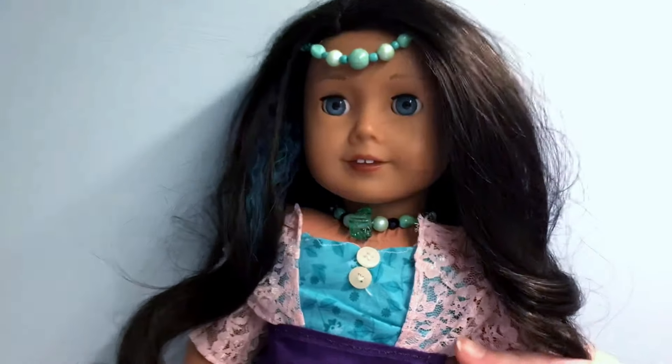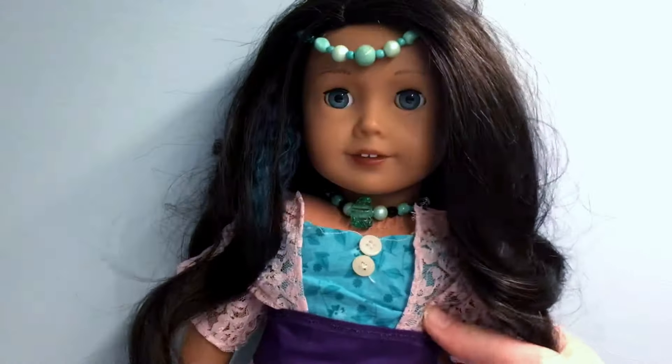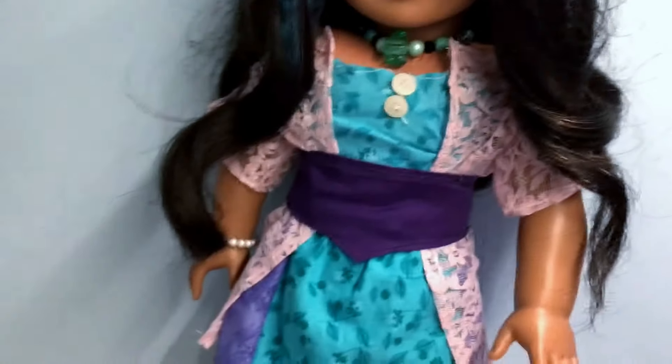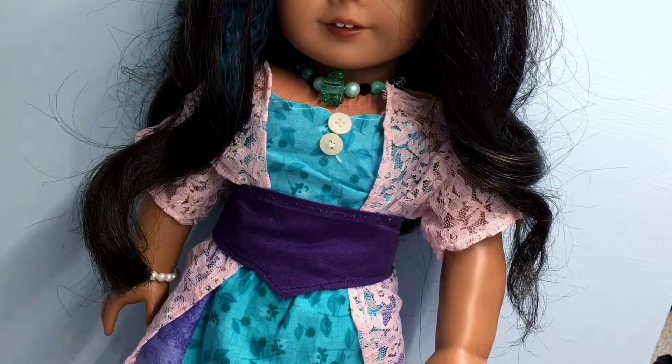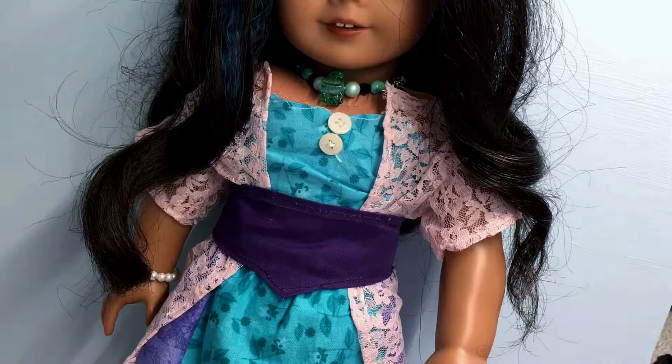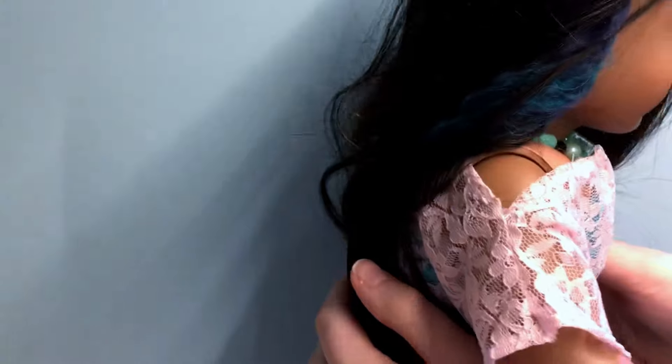The next thing is this shawl. I was kind of trying to make, like, a kimono shawl — you know the kimono shawls? I have one of those for myself from Francesca's. I didn't really execute the shoulders correctly on this, but I actually think it looks good because it kind of looks off-the-shoulder.